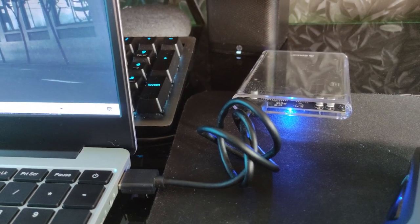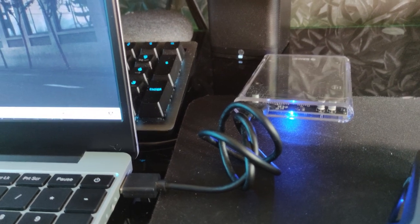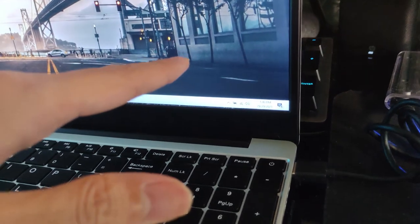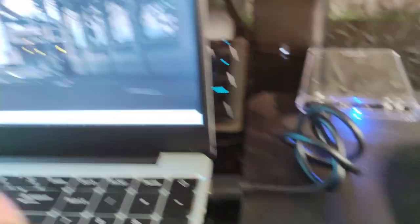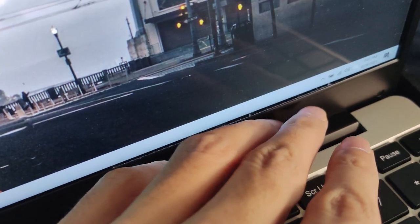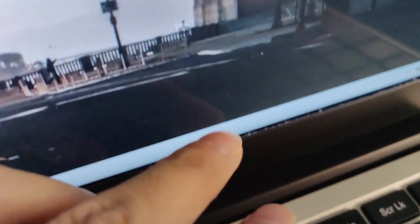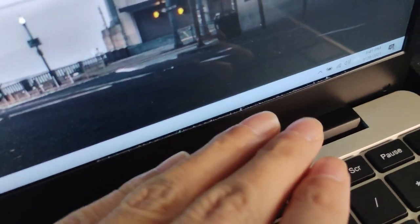I'm using a portable SSD for storage of the games and softwares since this laptop only has 128GB of storage space. One thing I've noticed after using it for a couple of months is there's some kind of paper mark on the screen, though it's not really noticeable. There's also some light bleeding at the edge, but that's very normal even for branded laptops.